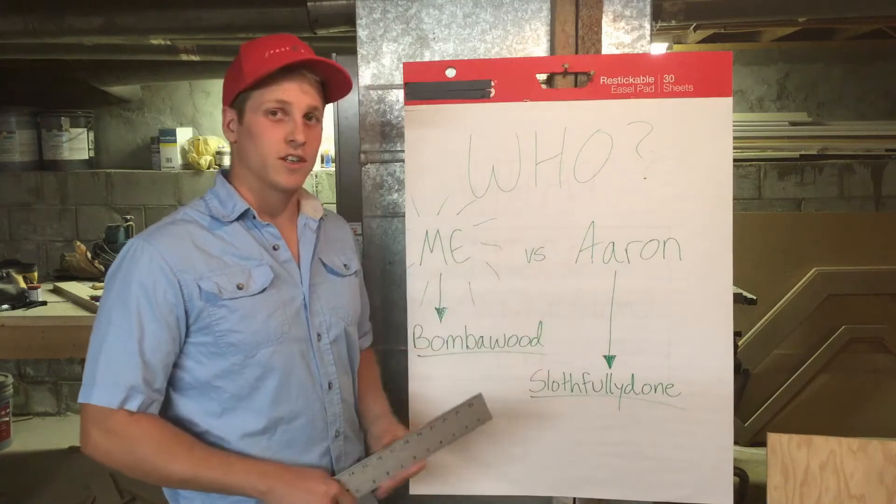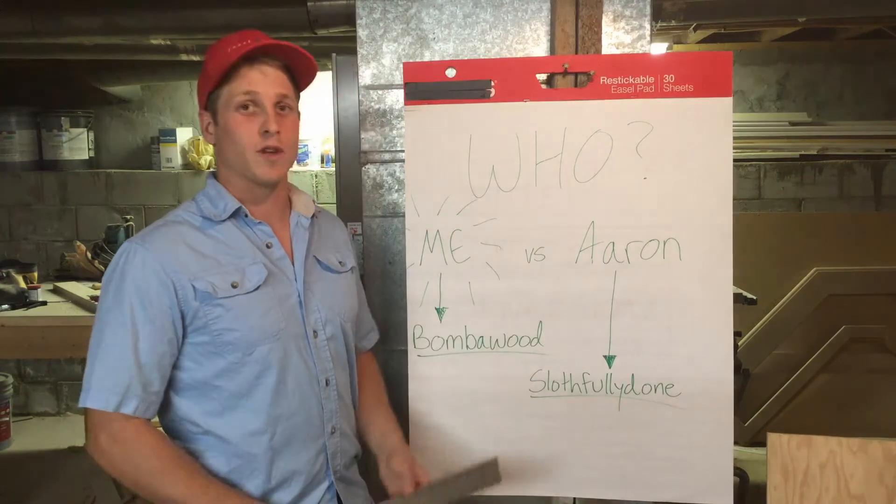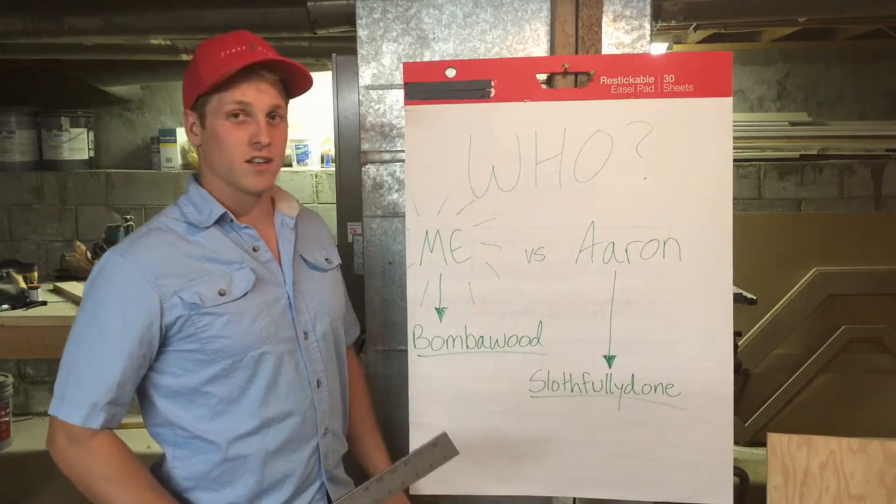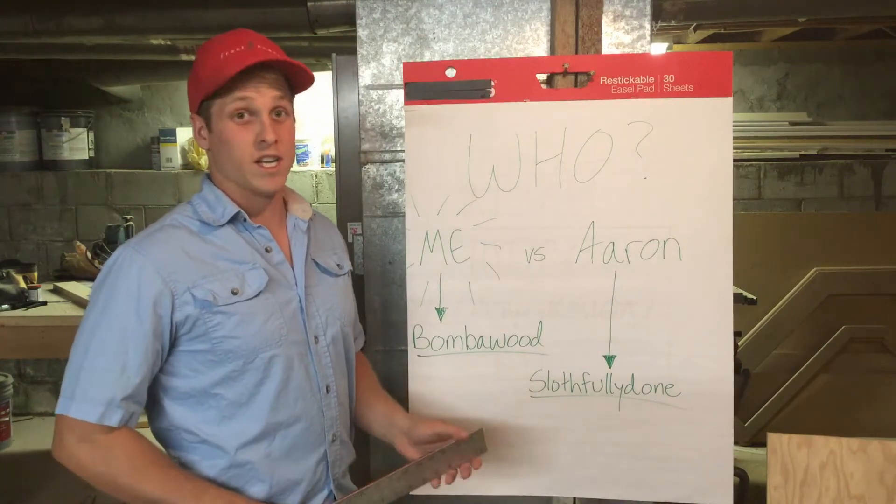It so happens that the first series is actually going to be something else — a competition between me and one of my friends. I'm going to use these jumbo sticky notes to go over what it is.